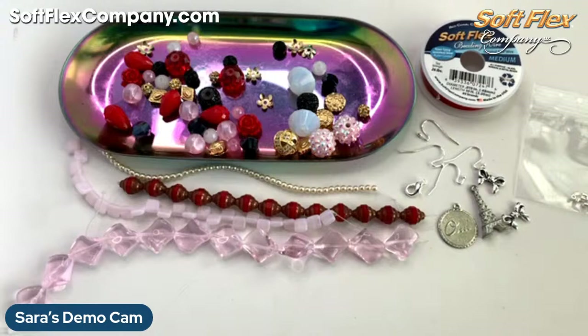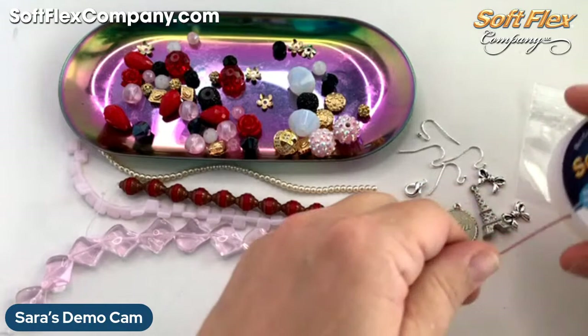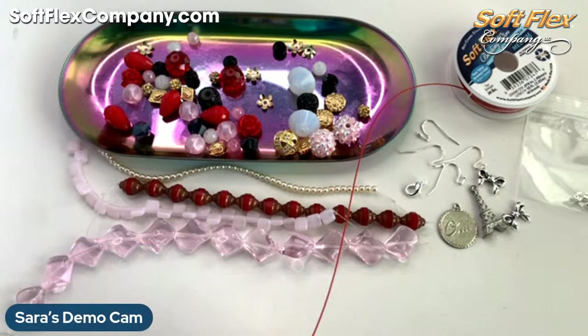So I'm thinking I might make a lariat today — that's kind of where my head is going. Let me get some wire out and we will get moving. Good — I see some first timers are here. Thank you for joining me. I'm going to grab out some wire and we are going to get going. Cindy says this is her very first mystery kit — kind of funny watching Sarah open exactly what she received.